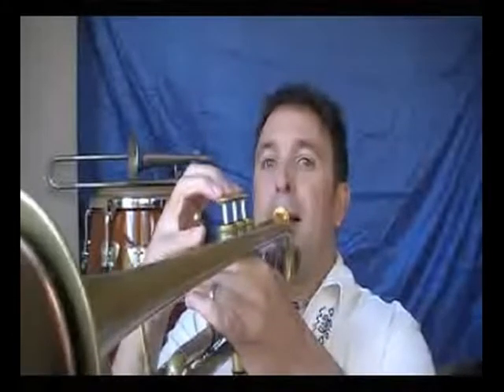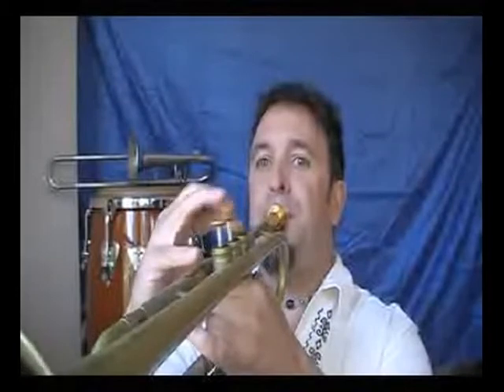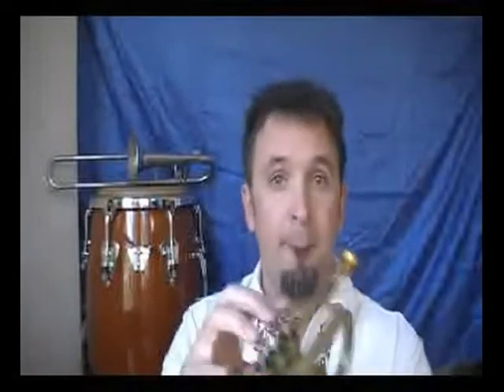Once you've got it down, there are all different kinds of patterns you can do with this, including changing where you tongue. For example, I'm going to slur one, tongue one on the way up and down. Pretty simple. You can switch that around — tongue one, then slur one — and it sounds a little different.